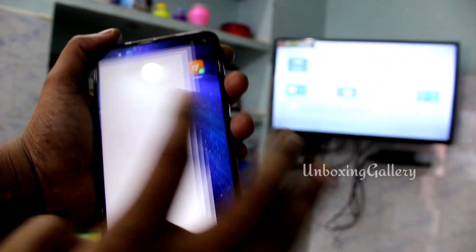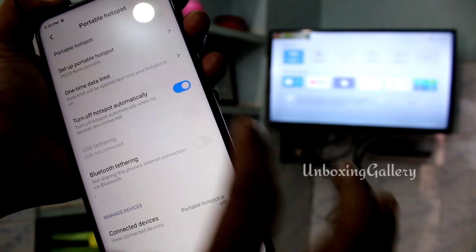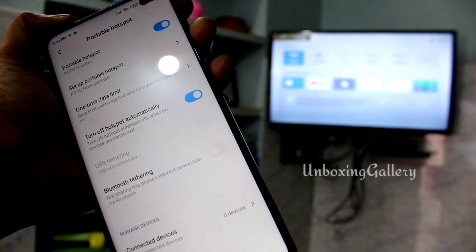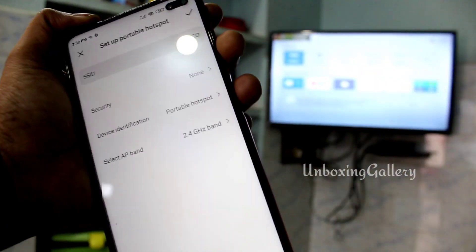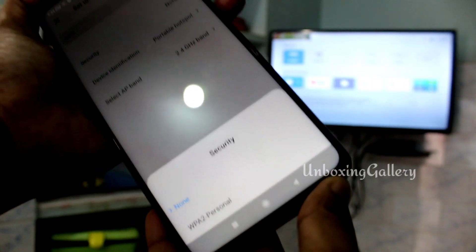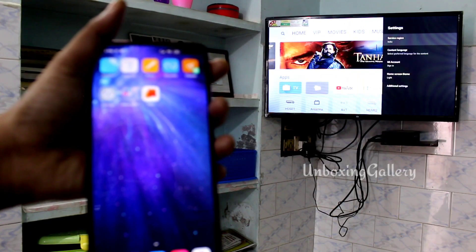First, go to the phone and click Settings, then choose Portable Hotspot and enable it. Next, choose password None, so you can easily access the TV.